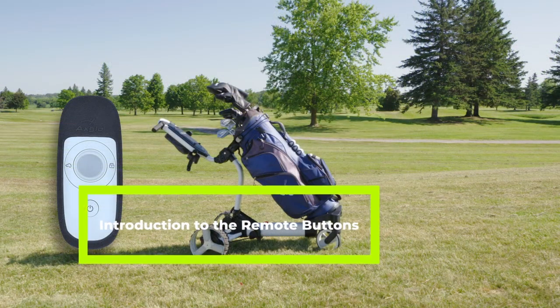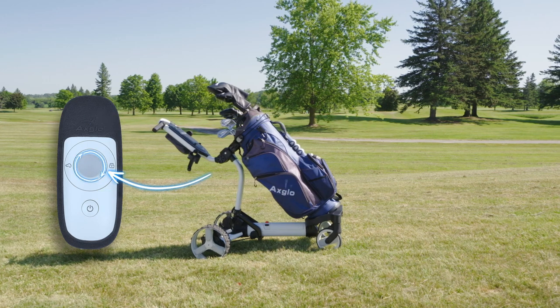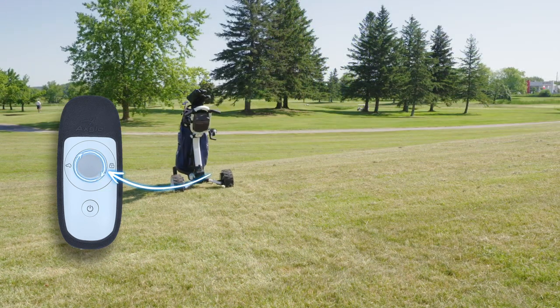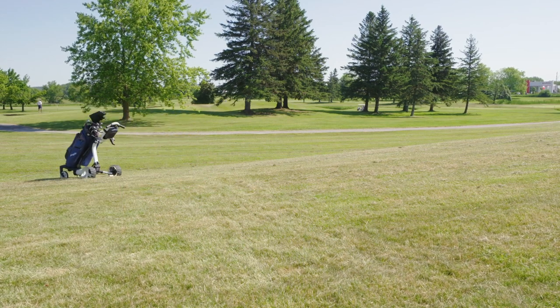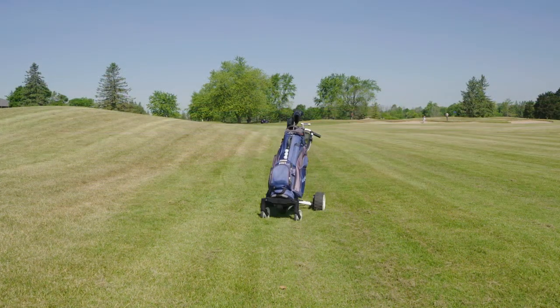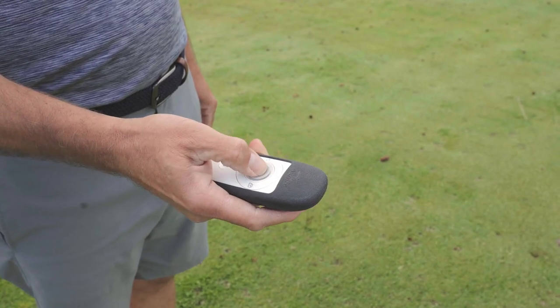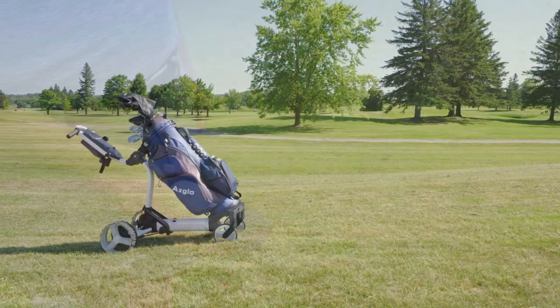There are four buttons on the remote. The central joystick can control the e-cart forward, backward, left, and right. You can use the joystick as a remote control or as an auto cruise by pushing the joystick forward twice quickly.